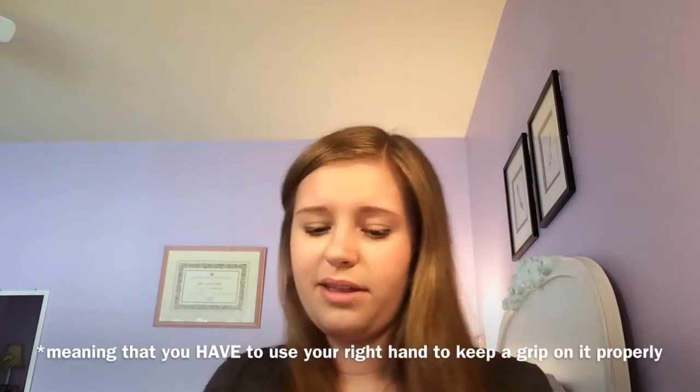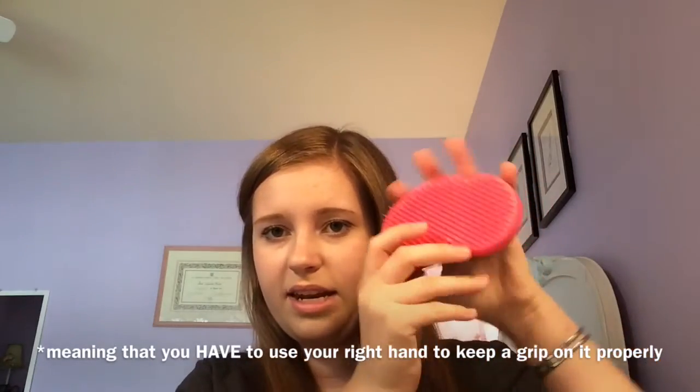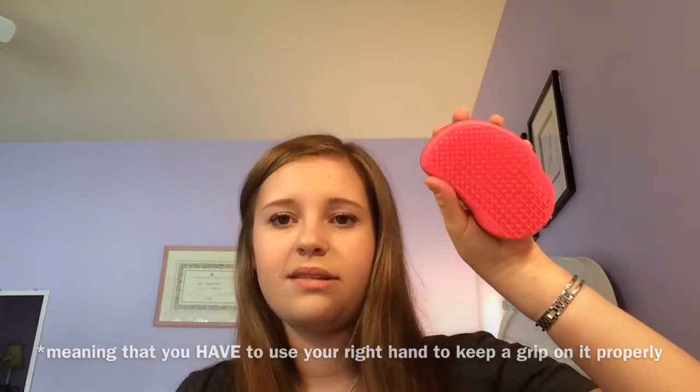The only thing I would say about the Tangle Teezer is it's built for righties — it's ergonomically designed for right-handed use. I am right-handed, but I think if you're left-handed it kind of sucks. Also, I'm about 5'1", which means my hands are comparatively pretty small relative to the Tangle Teezer, so sometimes it falls out of my hand while I'm brushing. I've heard about mini ones and I think it'd be cool to get one of those. But otherwise it's super awesome — I really recommend it.